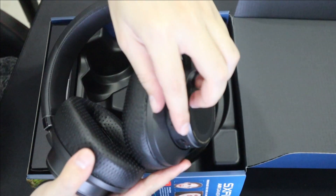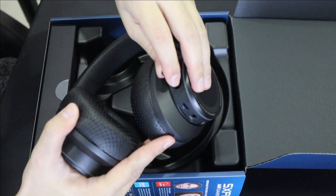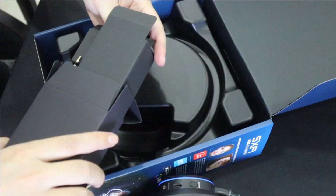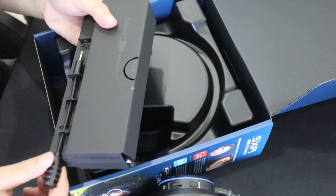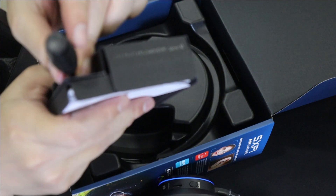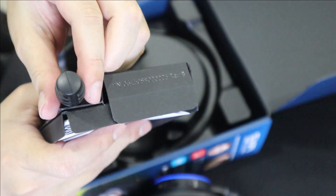There's a nano boom mic where you can take it off. Inside the box there's also a detachable mic — this one comes with a pop filter. I really like that pop filter.